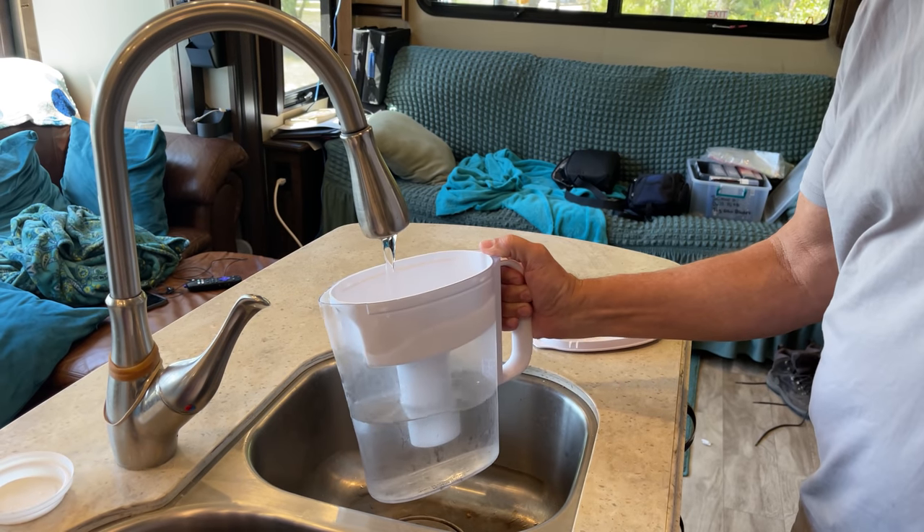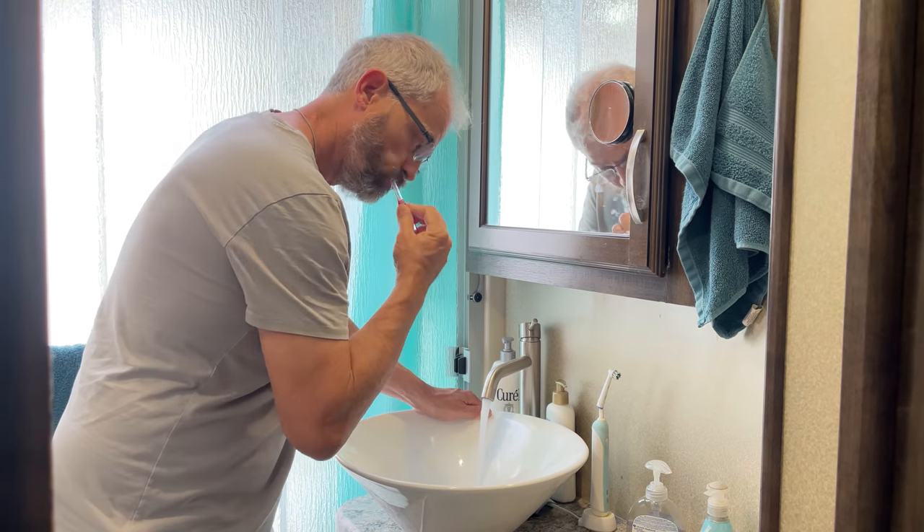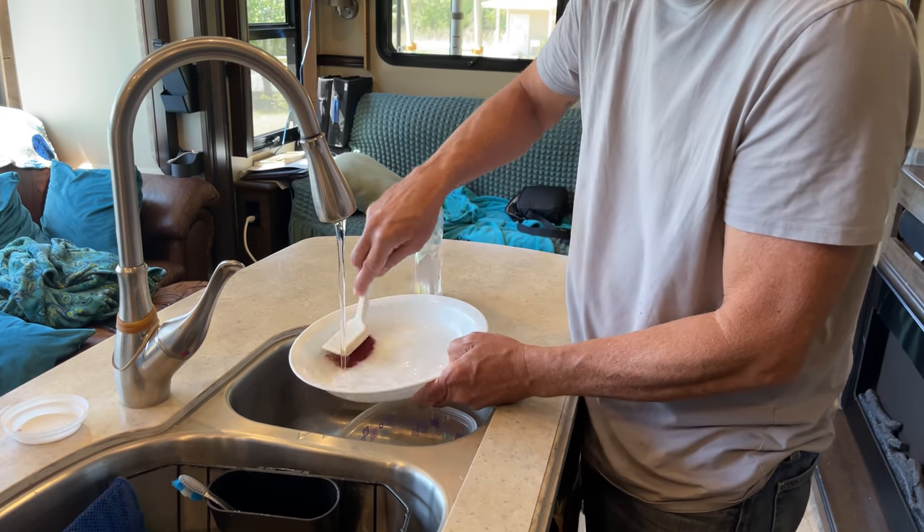Why should you sanitize your freshwater system? Even if you have a filtering system for your freshwater supply, algae and bacteria can still grow in the freshwater holding tank. The algae and bacteria can be harmful to your health if ingested. If you ever use your freshwater holding tank for drinking water, brushing your teeth, washing dishes, or even taking a shower, you should sanitize your freshwater tank and lines periodically to reduce the health risks associated with these harmful elements.